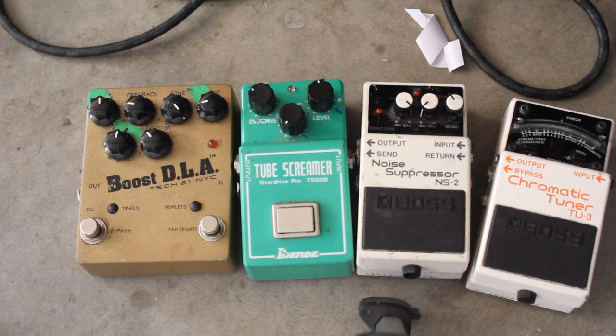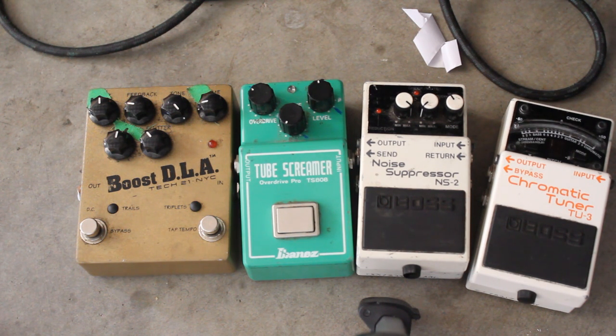So yeah, these are four effects that I can't live without. And I think once you start to use them, you'll realize how valuable they really are in almost any situation. Thank you.